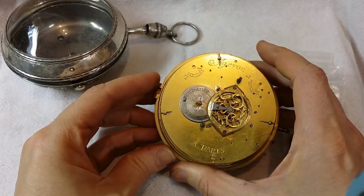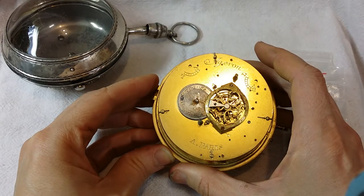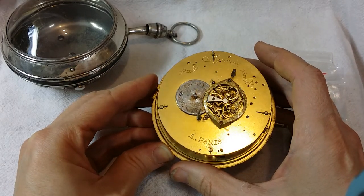So, Ageron — or however the French pronunciation goes — made in Paris, France.